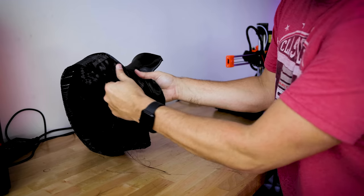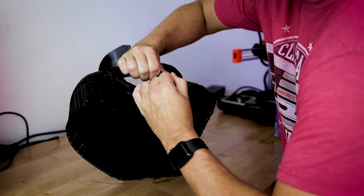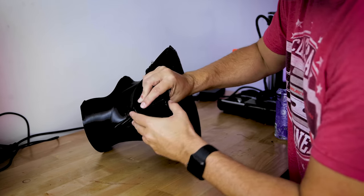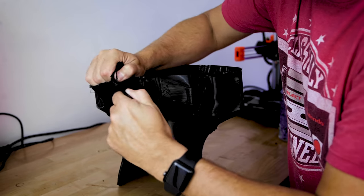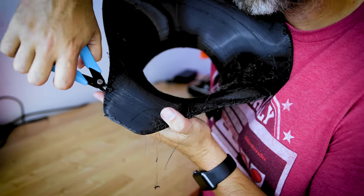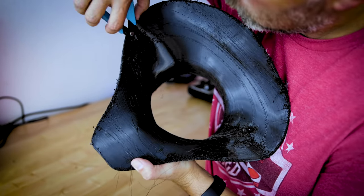Let's see if I can muscle the supports off here. Not exactly the easiest thing to remove on TPU prints — it just really melts together while it's printing. I'm also going to use these little snippers. Most FDM printers come with these — great for trimming off some of the excess big blobs from the TPU prints.